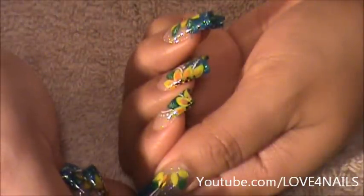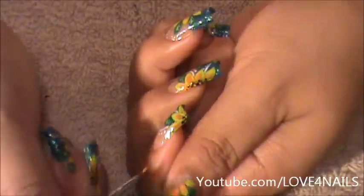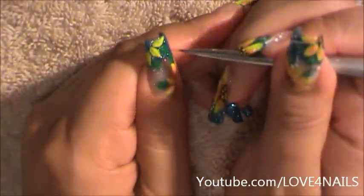I'm going in with some orange and I'm just going to very lightly paint the very bottom part of the petals. I'm going to do the same exact thing to the top ones.